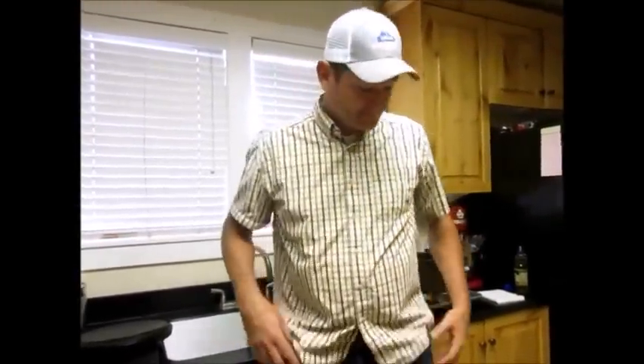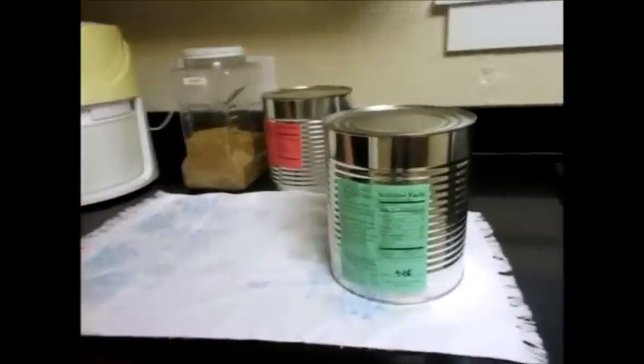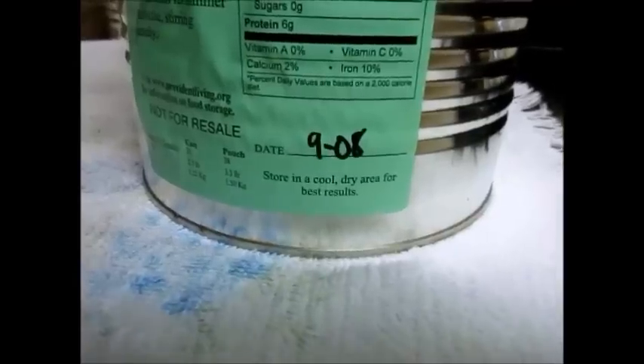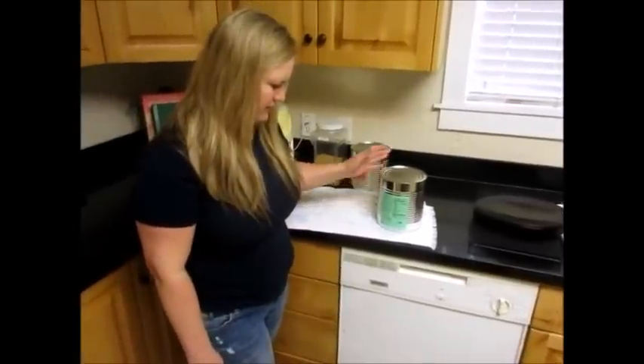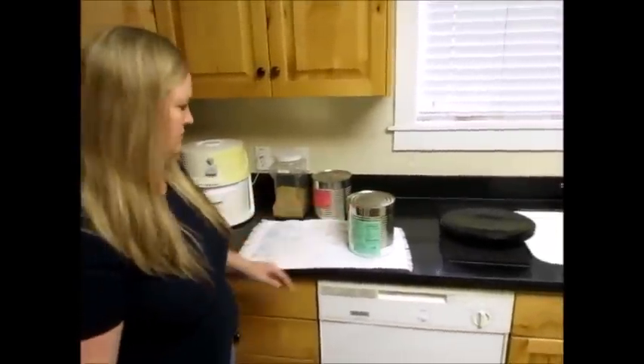We used vegetable oil and napkins or paper towels to season it — that won't leave any lint behind. This right here is rolled oats, it's quick oats. You can use old-fashioned oats if you want. We use quick oats mostly because they cook faster and we use them for oatmeal. I canned these back in September of 2008 and they're still perfectly fine. If you keep them in a cool place — not a hot garage — they'll last a very long time.